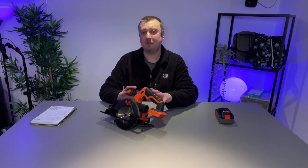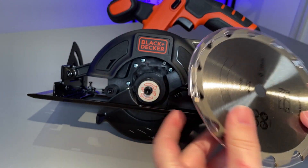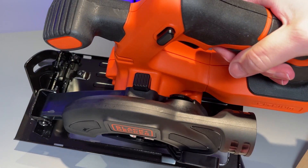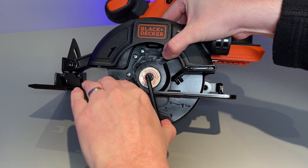In order to install the five and a half inch blade that is included in the package, first off — very important — make sure the battery is not connected to the tool. On the top of the tool there is a black locking button.